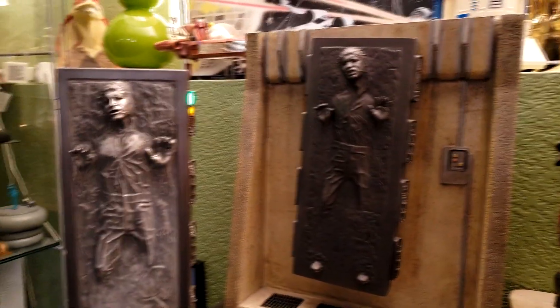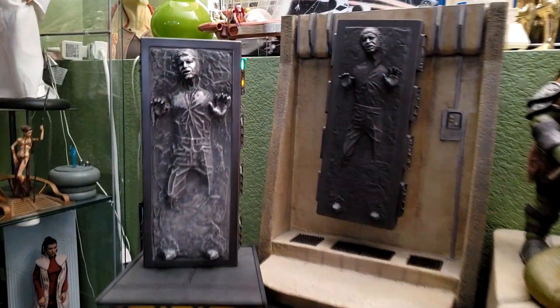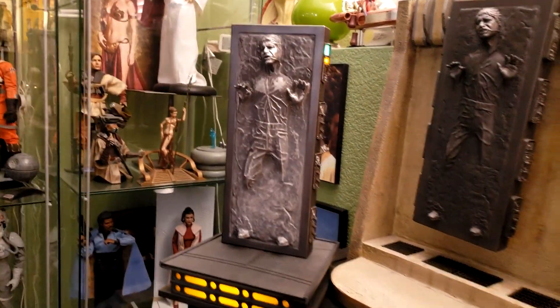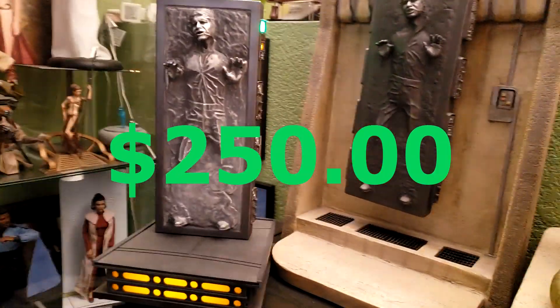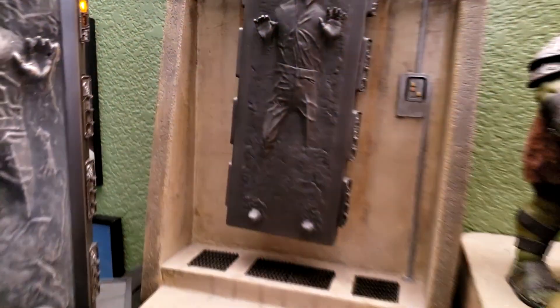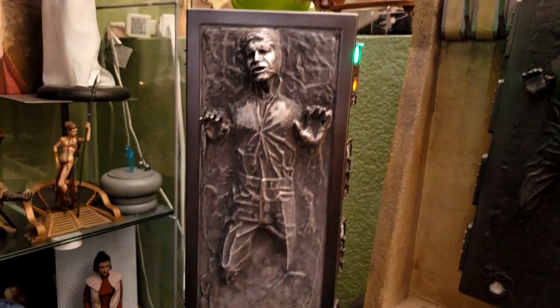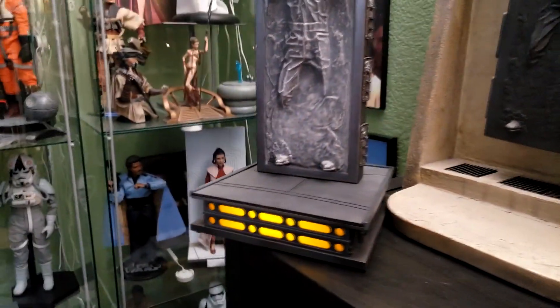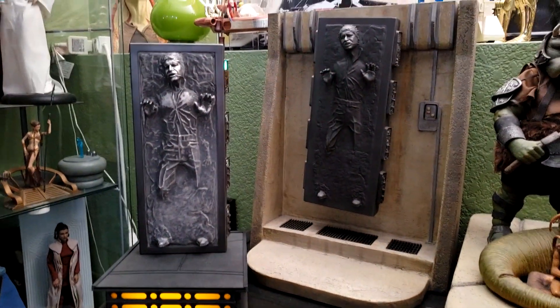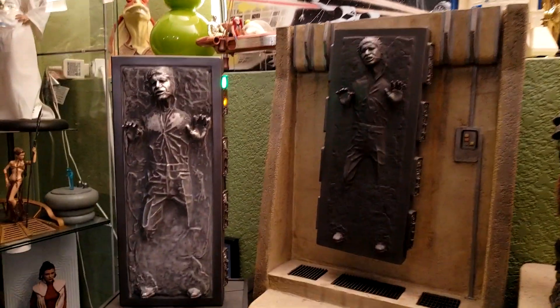Here's a quick compare and contrast. Here is the earlier Sideshow Collectibles Han in Carbonite - this one has a Jabba the Hutt theme as part of my Jabba's Palace collection - and of course we have the Empire Strikes Back version I've just been showing off. That's still available on the Sideshow website for $250, which is about what I paid locally. They're very similar pieces. The older one is more of a solid dark gray, while the newer one has some lighter color variants in the carbonite itself. Overall, really nice - I'm pleased to have both in my collection. I definitely have Han in Carbonite covered as far as my Star Wars collection goes.